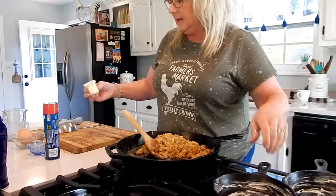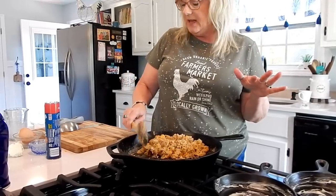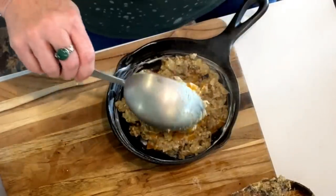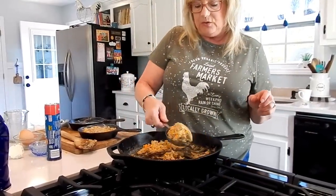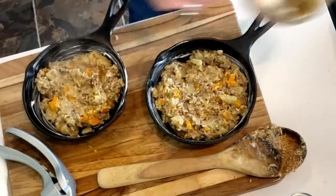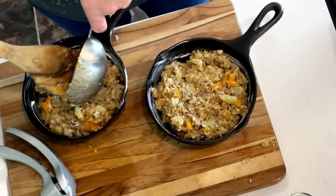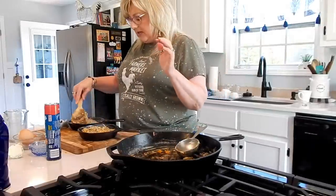We're going to take our filling — I've tasted it and it is absolutely fantastic — and just split it in half between the two skillets. You can put crust on the top and the bottom if you'd like, but I'm just going to put crust on the top. The crust I'm using today is crescent rolls. You can also use puff pastry, pie crust, or biscuits — change it up! It kind of makes it taste a little different each time, and you have a completely new dish.